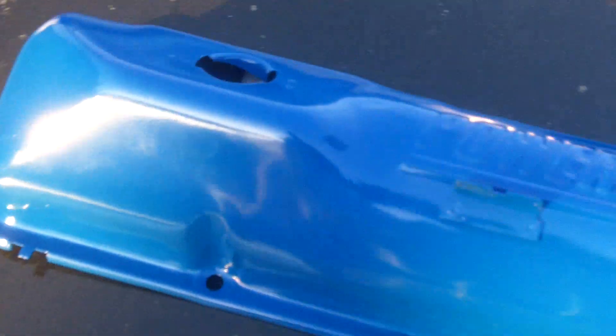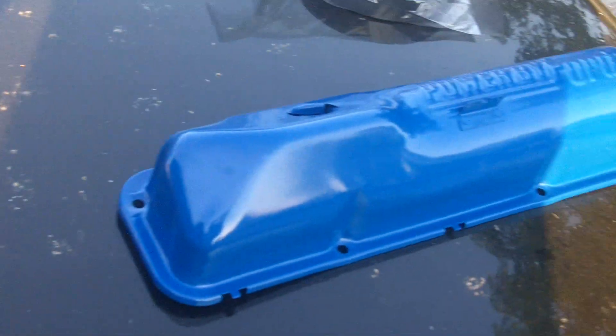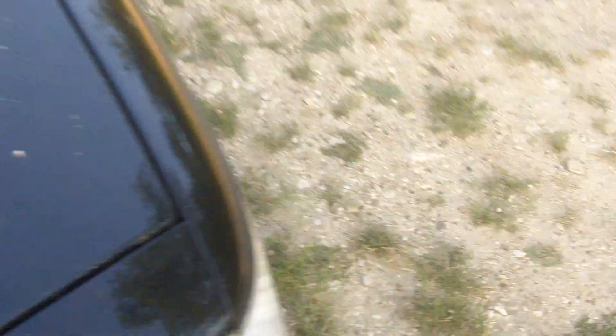The other thing I got is my valve covers. Those look pretty spiffy — all my other stuff powder coated as well.